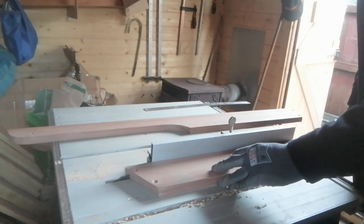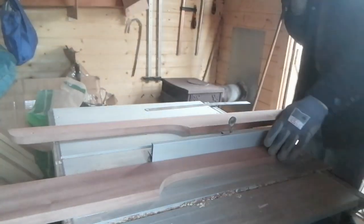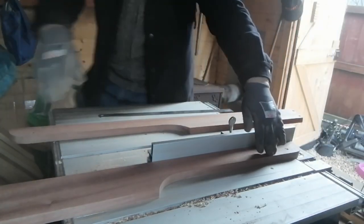Next I needed to put some slots along the insides of the companionway hood sides so that the slide can move in and out a bit like a drawer.